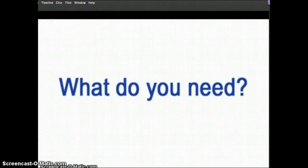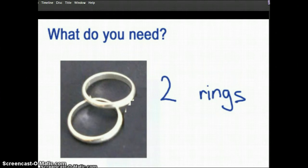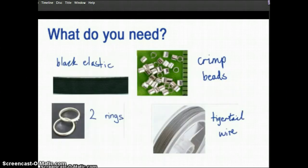So what do you need for the beading stage? Well you need tiger tail wire, two rings, crimp beads, and black elastic. So that's black elastic, crimp beads, two rings, and tiger tail wire.